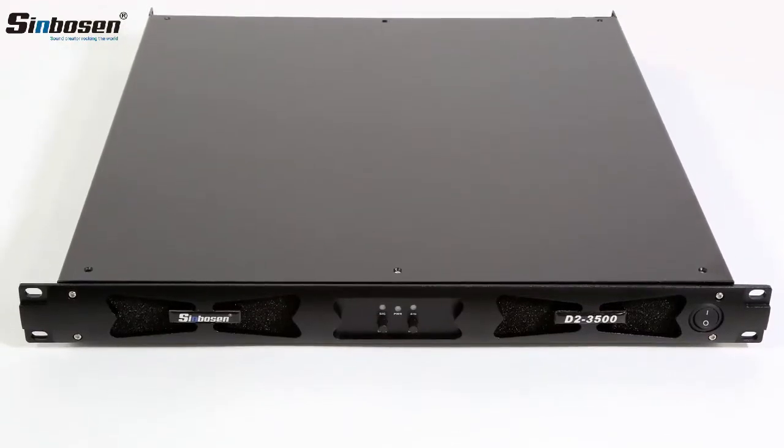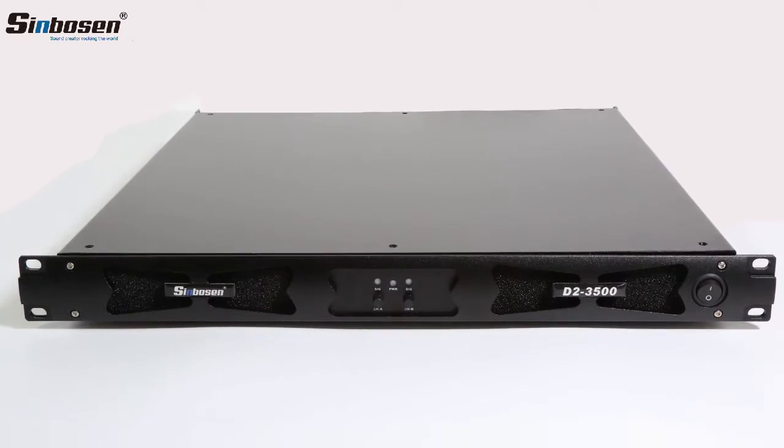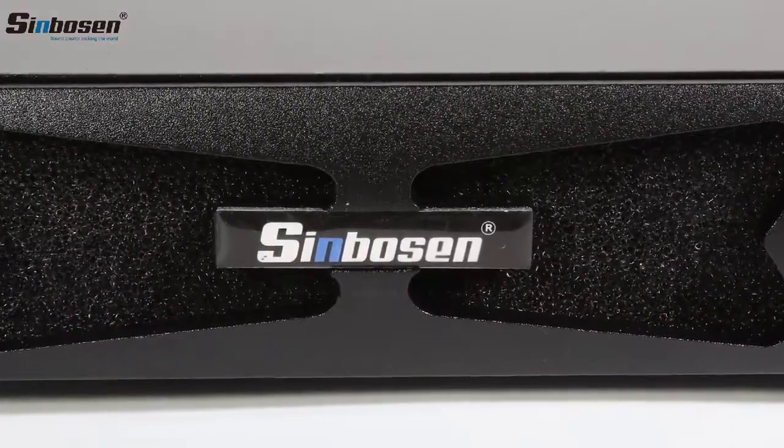Scene Boson D2-3500 is a 2-channel 1U digital power amplifier. It is a super power amplifier.